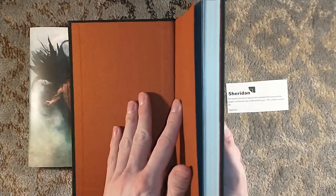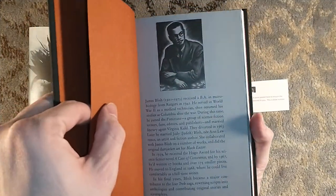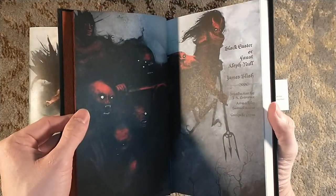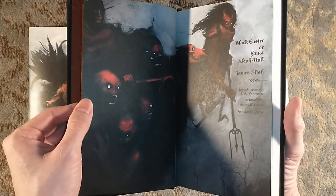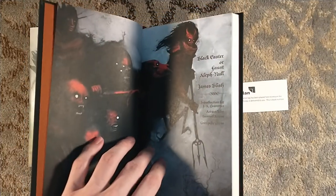Very nice endpapers — kind of scaly, if you will. There's a little thing about James Blish. Black Easter, or Faust Aleph-Null — it was serialized as Faust Aleph-Null. So it's got kind of Faustian themes, like Dr. Faustus. Man makes a deal with the devil — I presume the arms dealer in this is the one who makes the deal with the devil.